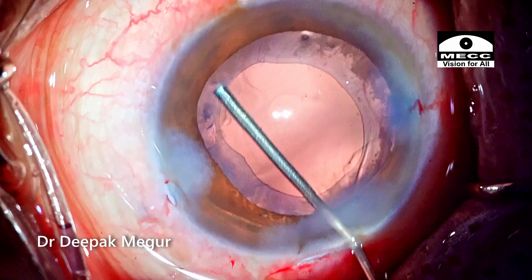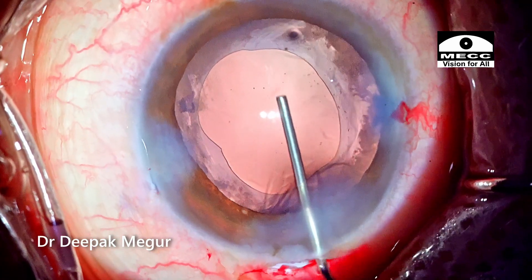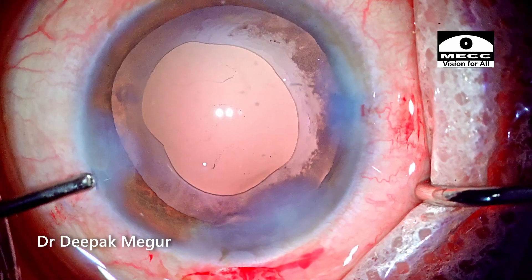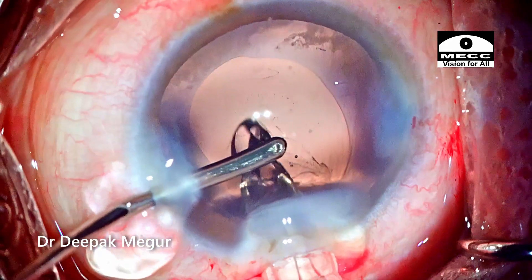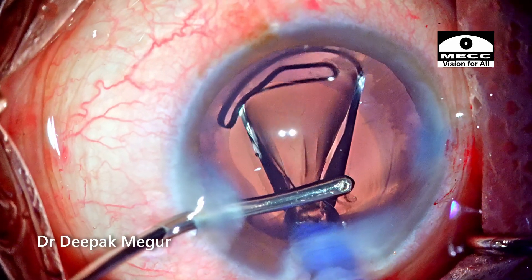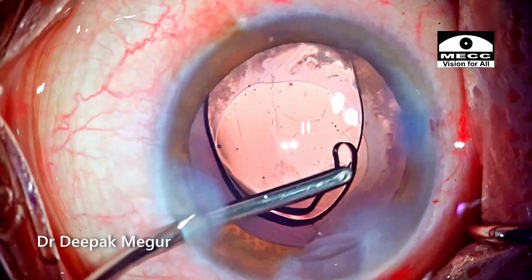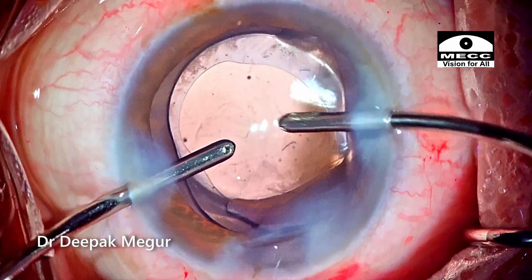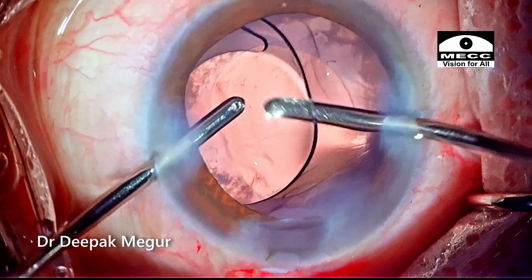A little bit of lens debris sticking onto the capsule is being flushed. Once done, I'm inflating the bag with OVD and a single-piece hydrophobic lens is implanted into the bag. The OVD both in front and behind the lens is then aspirated out.